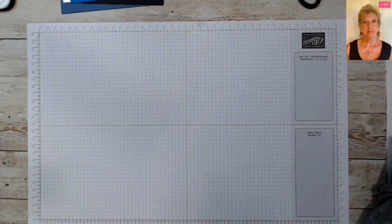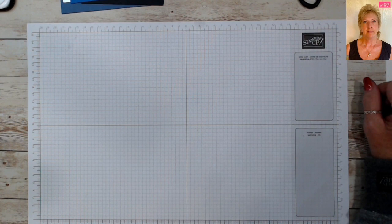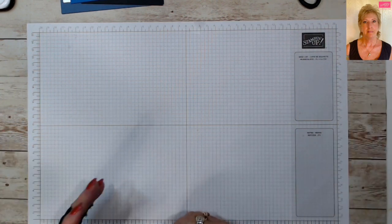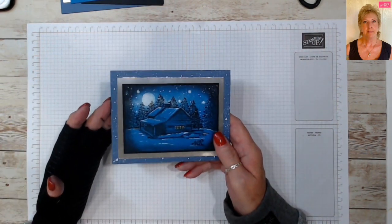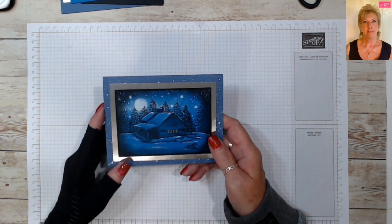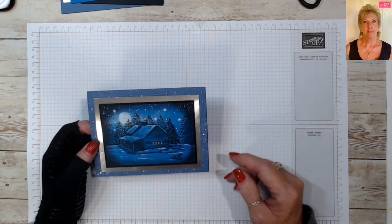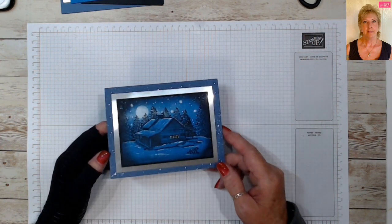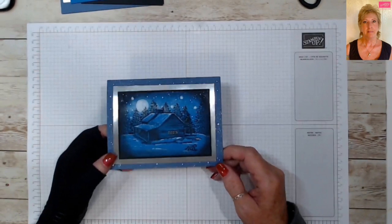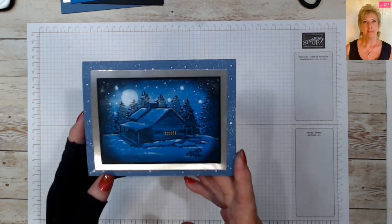Good morning stampers and crafters, welcome to Tina's Crafty Ink Spa. Today we are going to do what I call a stamps game - it's going to be quick and simple, and I had multiple requests for it. This is a card I did for my upline team's card swap when new catalogs come out. This one was for the mini and the celebrations catalog, and I wanted to do a little moonlight cabin, so that's what we are going to make today.